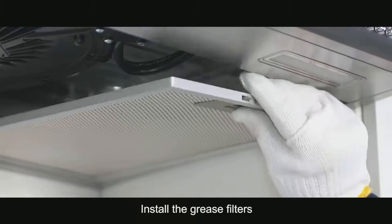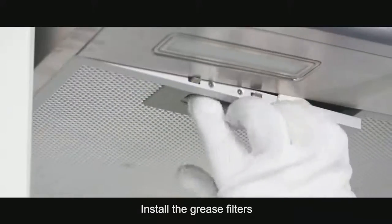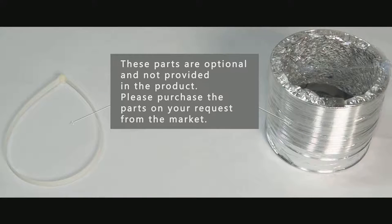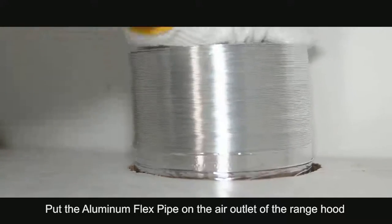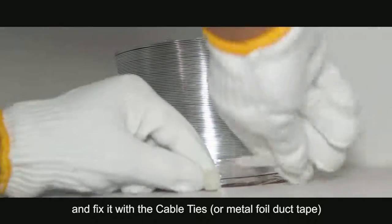Install the grease filters. Put the aluminum flex pipe on the air outlet of the range hood and fix it with cable ties or metal foil duct tape.